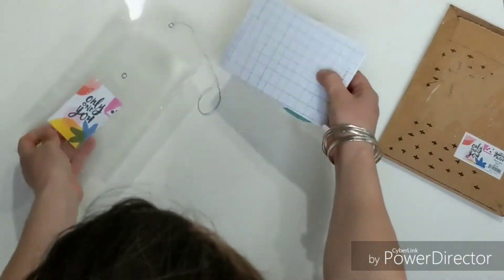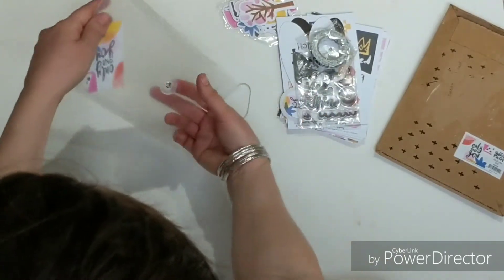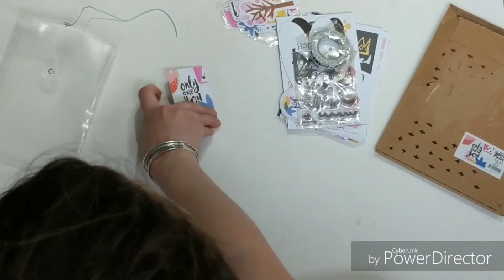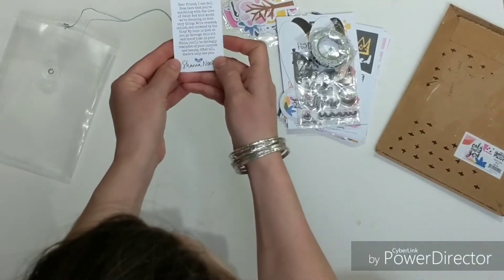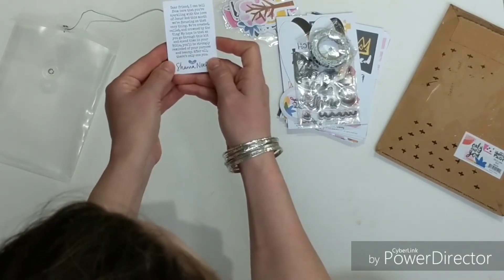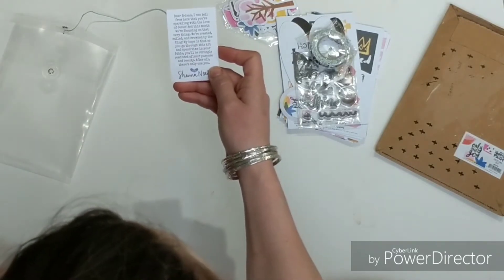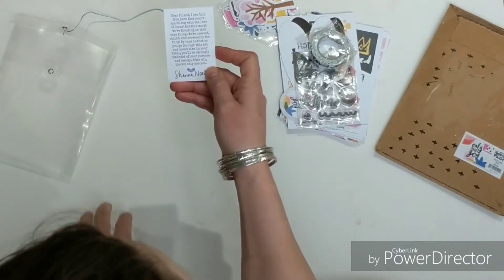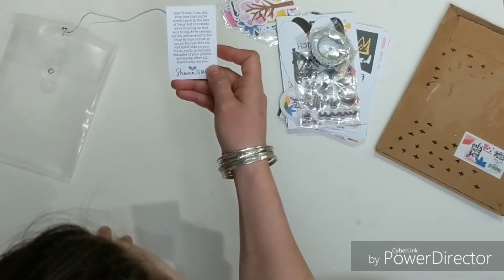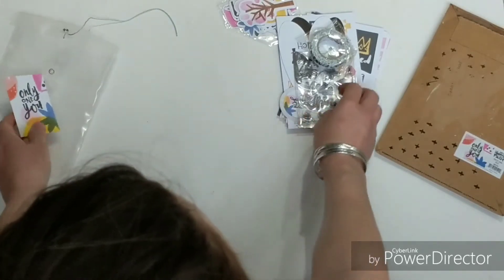It comes in a little envelope and here's all the goodies. The first one here gives us a little sneak peek. Only One You by Shawna, and it says: Dear Friend, I can tell you from here that you're sparkling with the love of Jesus, and this month we're focusing on that very thing. We are created, called, and crowned by the King. Love that alliteration. My hope is that as you go through this kit and spend time in your Bible you'll be strongly reminded of your purpose and beauty. After all, there's only One You.